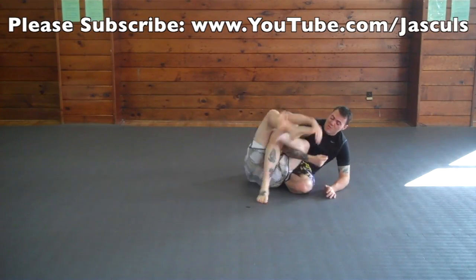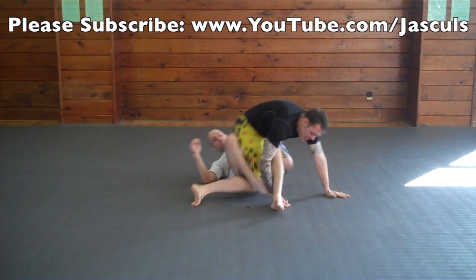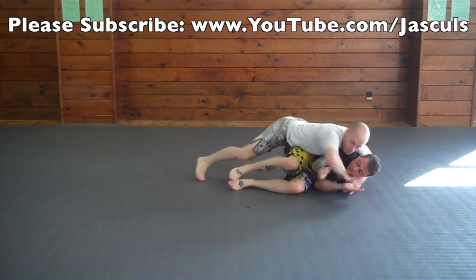When they go for a knee bar, you want to make sure you triangle your leg that's being attacked. As you triangle your leg that's being attacked, you want to make sure you try to sit up, get to your knees, attack their head and then sprawl back so that way you can free your leg.